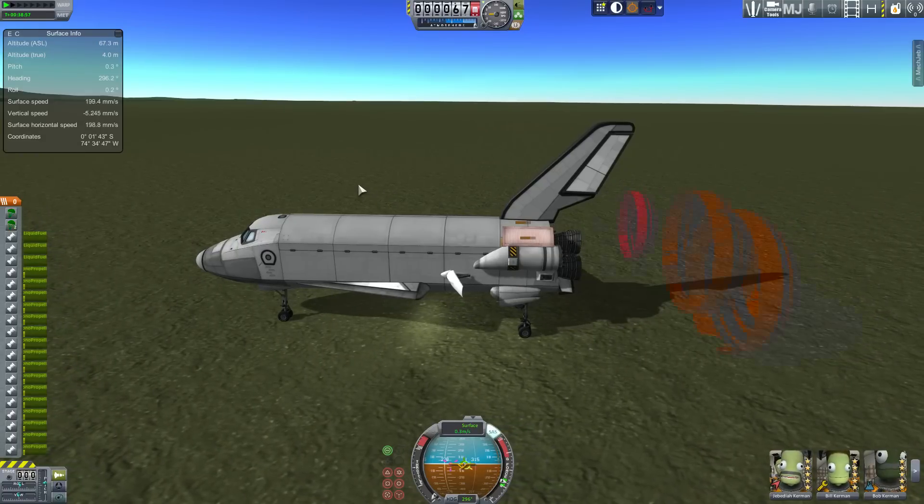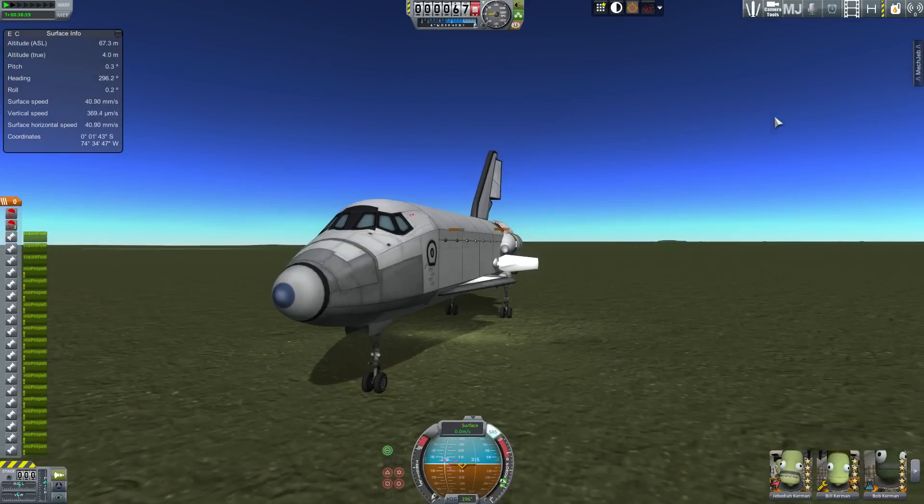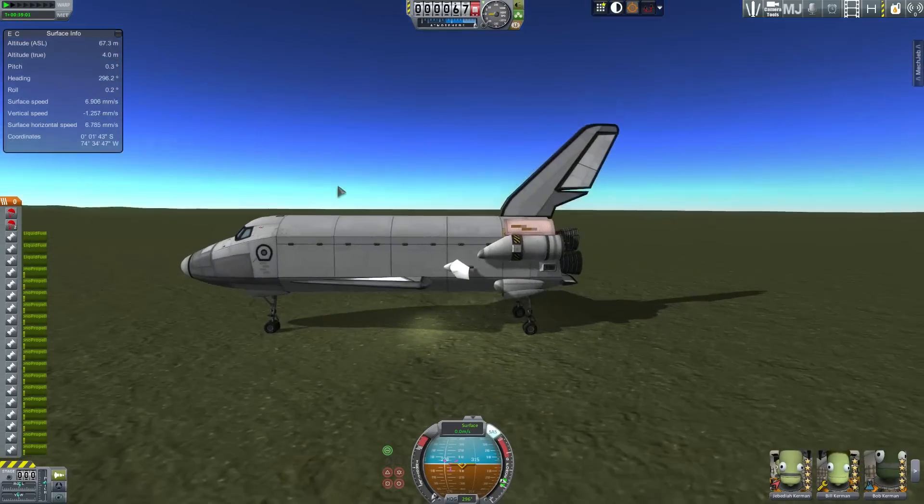Hope this helped. Enjoy building your own shuttle. The craft file is in the description for you to download and fly if you wish. Thank you for joining me. Goodbye.